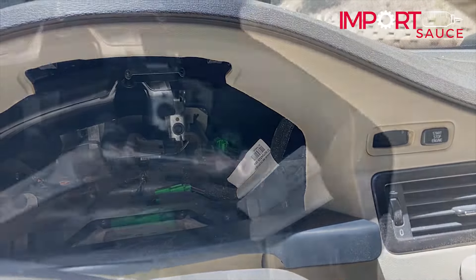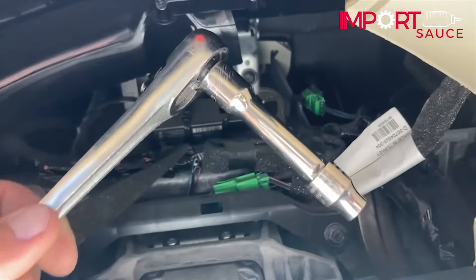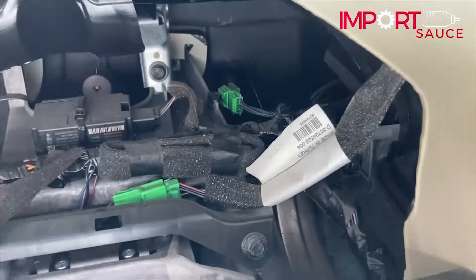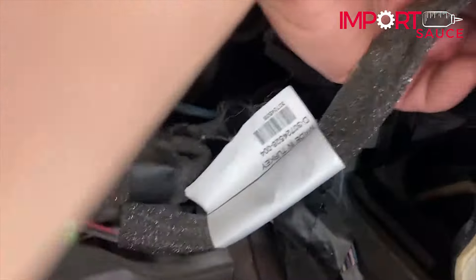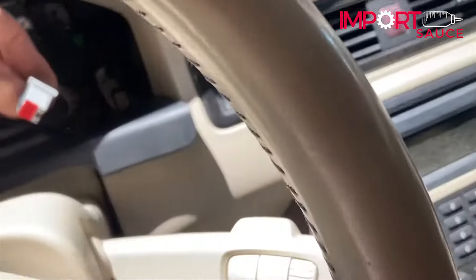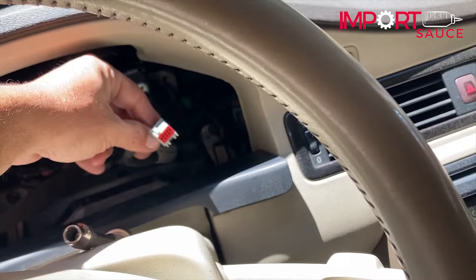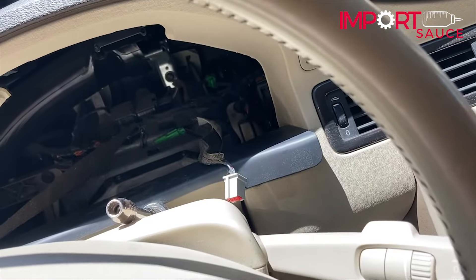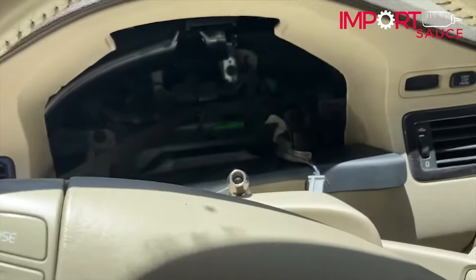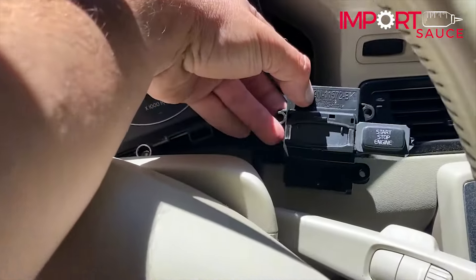We're using this little ratcheting driver to get that upside-down angle. The setup is a ratchet, 8-millimeter socket, and a two-to-three inch extension. With that vent out of the way you've got plenty of room — you can stick your finger back there and find those bolts. What I'm going to do now is test the new one by plugging it in right here before we even rip the old one out, just to make sure we're not installing something with a similar problem.